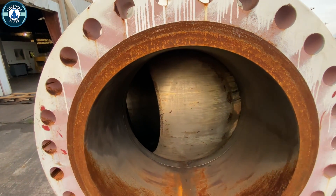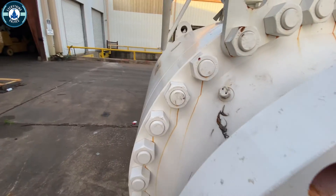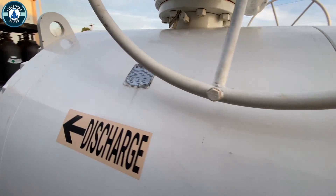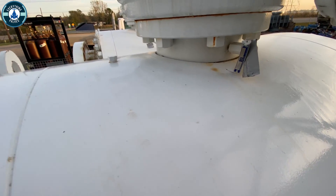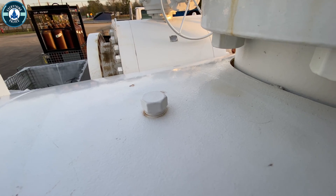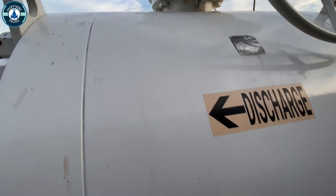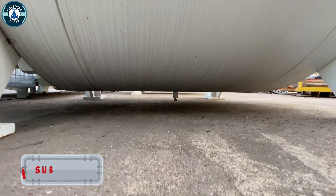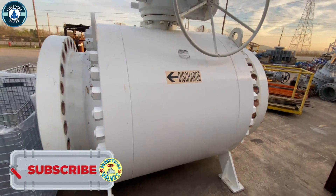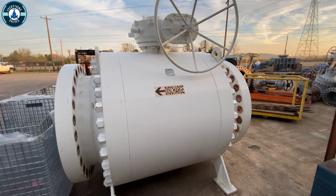There should be a vent somewhere on the body. Right there — that little port right here is the actual vent or bleed plug for the top. And then if we look down here at the bottom, that little one right there is the drain for the bottom of the valve. People put different fittings on valves to make it easier to bleed off pressure.